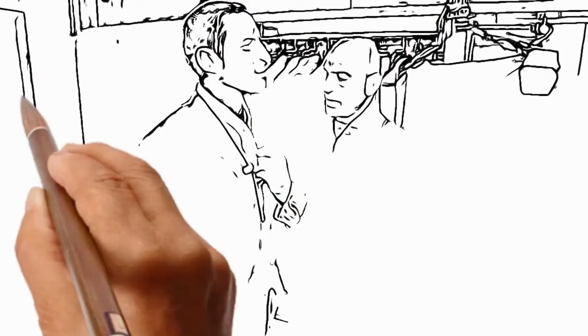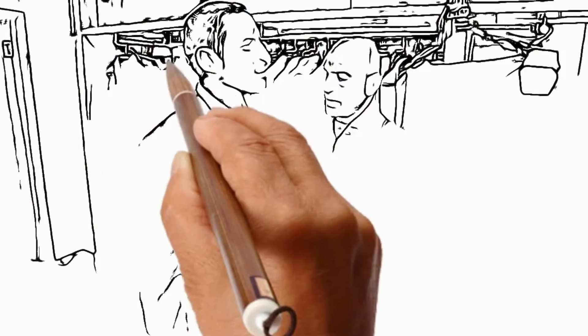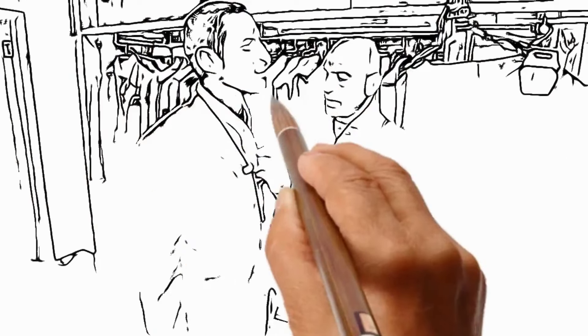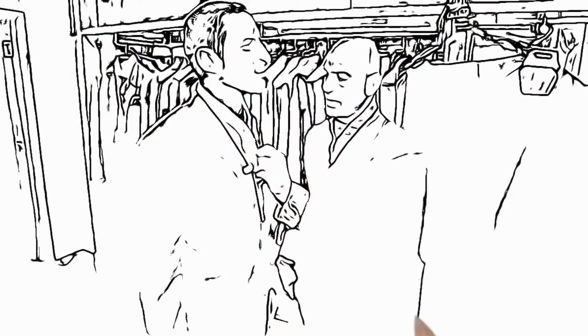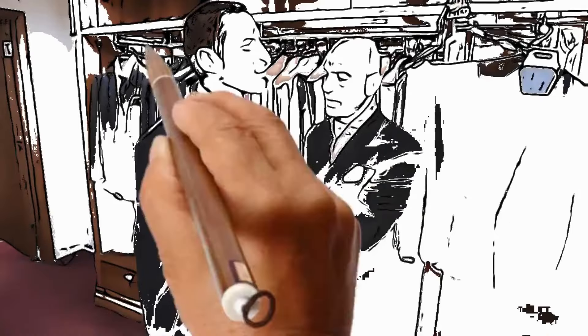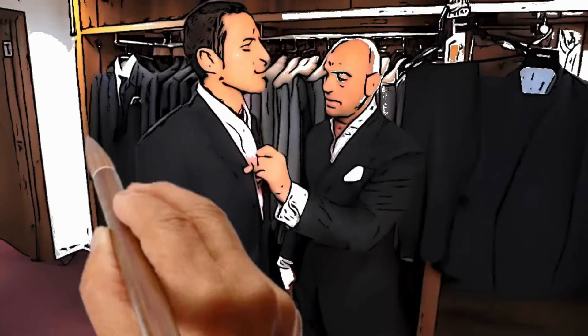So if you'd like to face the mirror again for me. There you are sir, that's your suit fitting complete. Thank you.